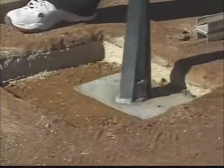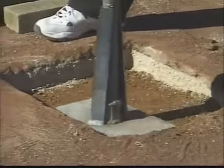We've got our subgrade — it's nice and level — and now we're ready to put the bricks in.